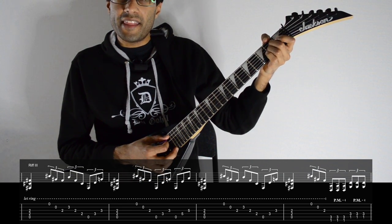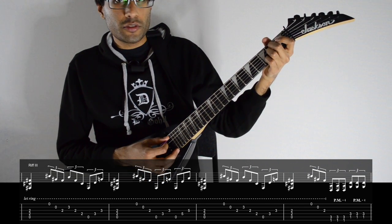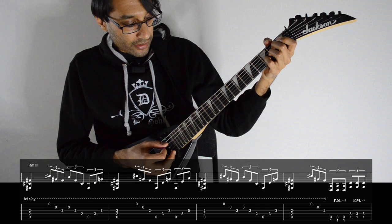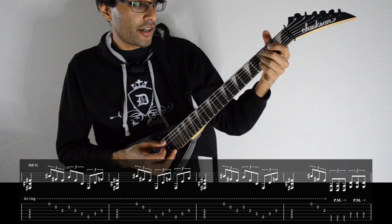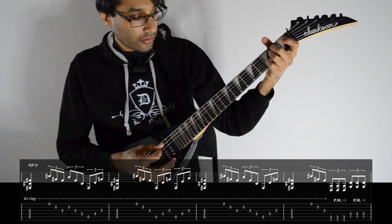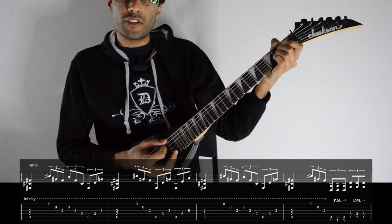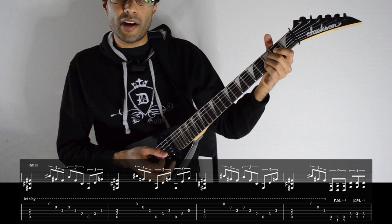We just strum the power chord and then pick from high E to G. Place your little finger on the third fret of B, then pick from B to D. Then for the last part, slide your hand up one fret, then play the open A, three and three on D and G. The second part is the same idea — strumming the A power chord, picking from high E to G, but then we play open three-three, then open five-five.